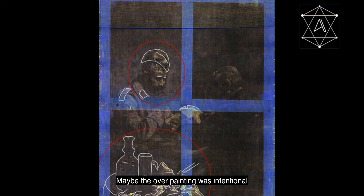Additionally, and most significantly, it is now apparent that the figure on the left was originally a soldier in uniform, possibly Prussian from the World War One era. Maybe the overpainting was intentional to hide the historical theme of the artwork.